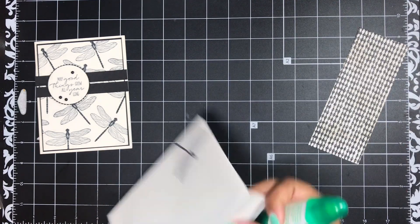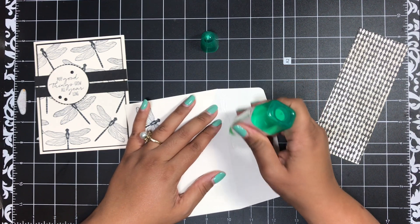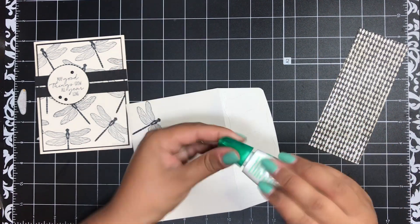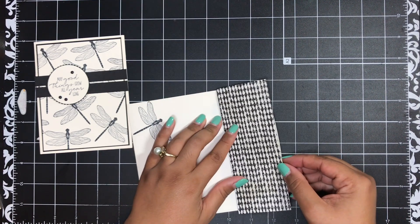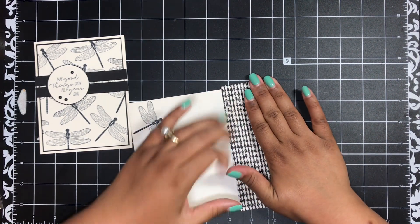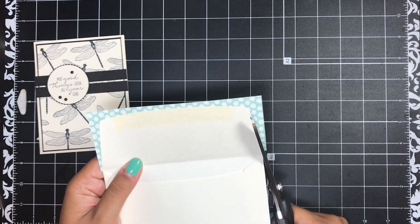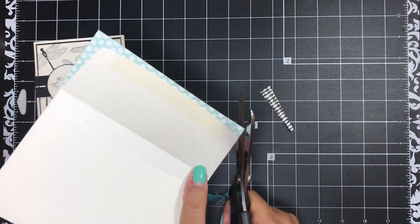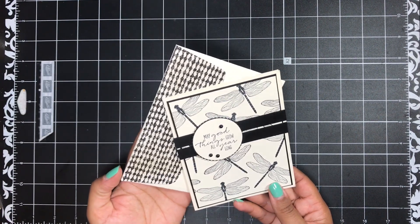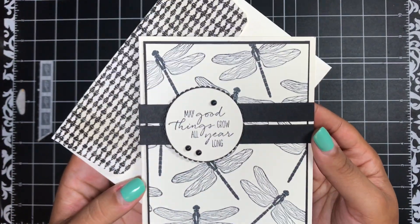Now I'll come in with some liquid glue so that I can adhere my designer paper onto my flap. Give that a good press, then come in with some scissors and just snip off where it hangs over the edge. And there you have it — that envelope looks so much better! That designer paper looks so much better with that little bit of color on it because it tones down that white.